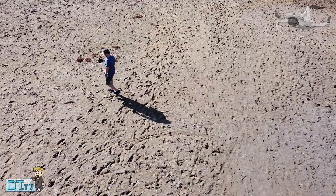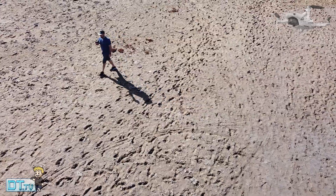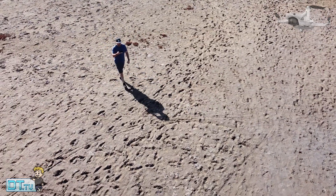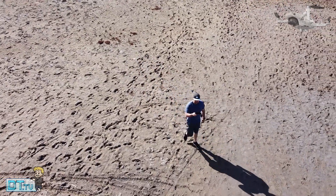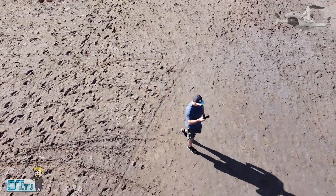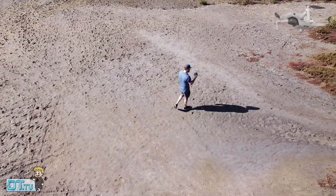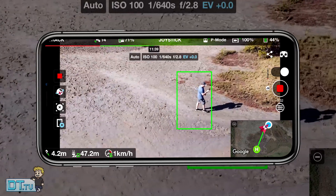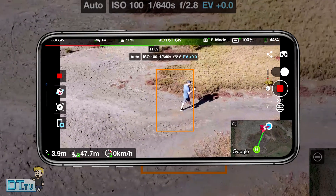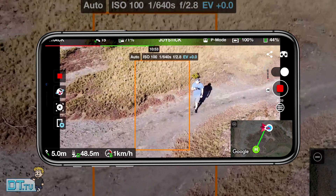I'll also be testing the Android version in the coming days, so there will be a video on the channel very soon — keep tuned for that. Overall, this is a really exciting concept: being able to have a powerful portable drone like the Mavic Mini, which is honestly remarkable for its price point and size, and to add a tracking and follow mode on top of that.